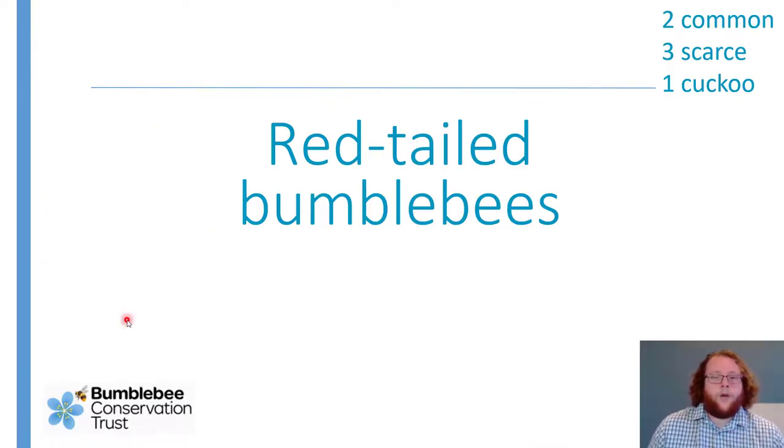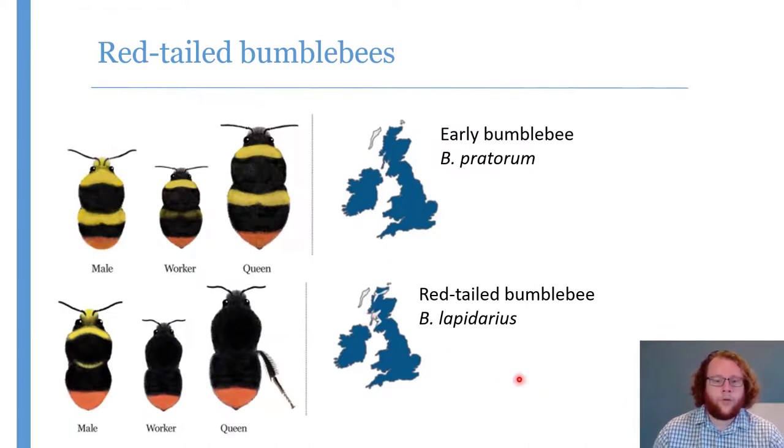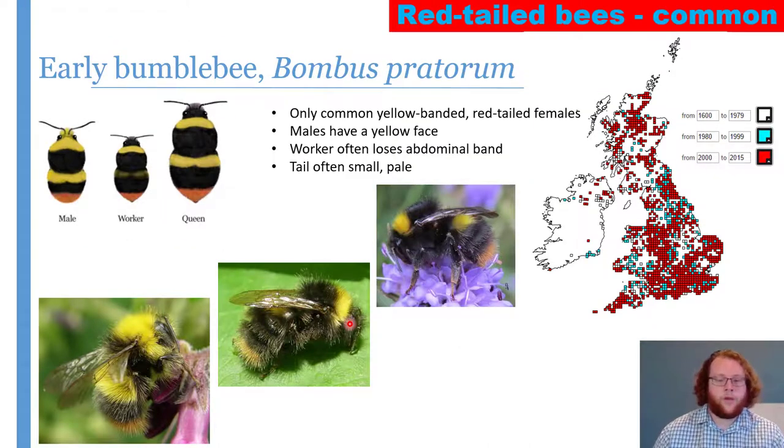Our second group are the red-tailed bumblebees. There are two common species: the early bumblebee, Bombus pratorum, and the red-tailed bumblebee, Bombus lapidarius. Both are pretty widespread across the country. We'll start with the early bumblebee because it comes out earlier than the red-tail.